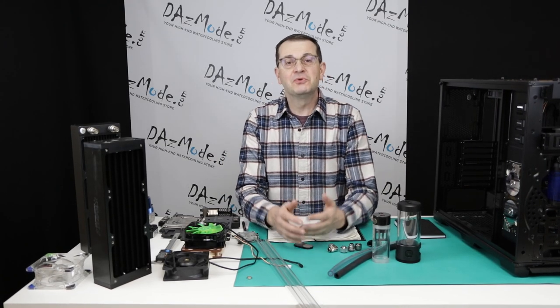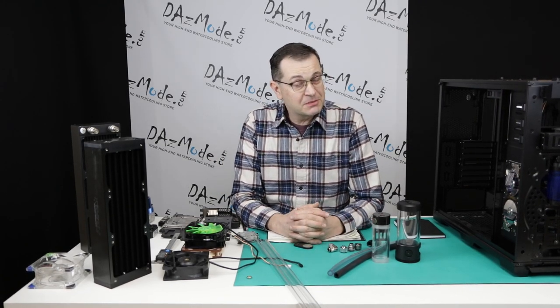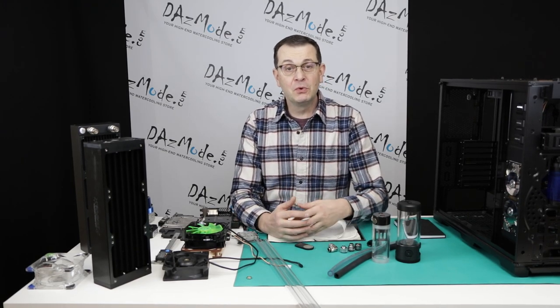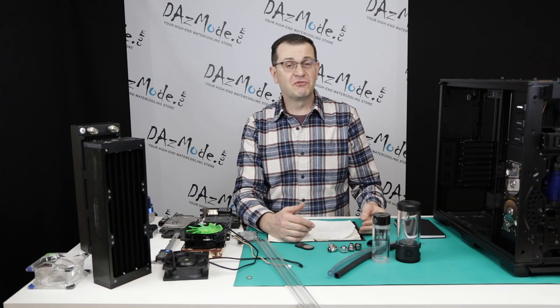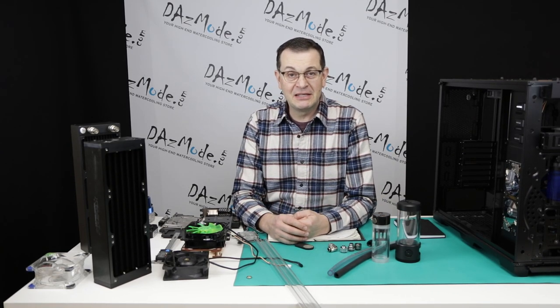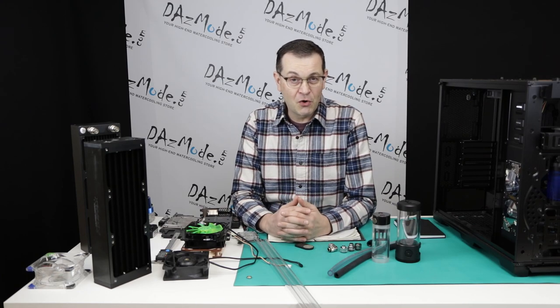Hello everybody, Dazas here. Today I would like to make a retrospective video. When 2020 happened, a lot of people looked at what changed in the past decade across a variety of subjects, which made me think naturally about what happened in the past 10 years in the water cooling hobby area.